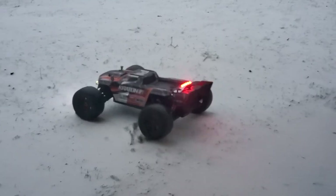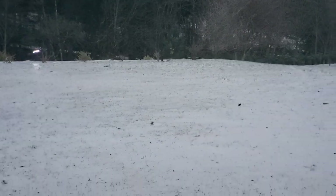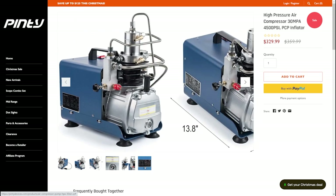All right everyone, thanks for tuning in. Today we're checking out a low-cost PCP option — basically the cheapest compressor you can get. It looks just like a Yongheng, and I would say all these compressors that are blue or black are probably all the same.